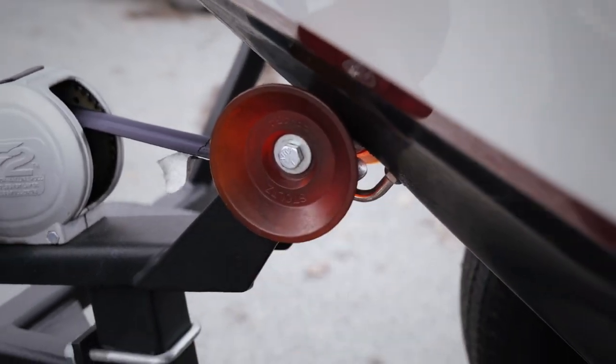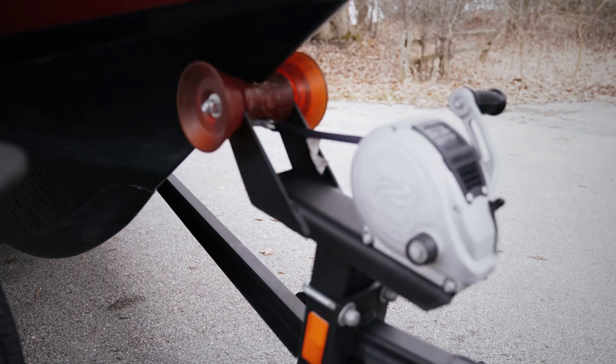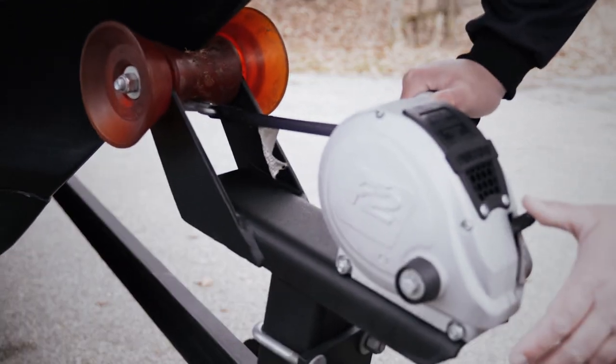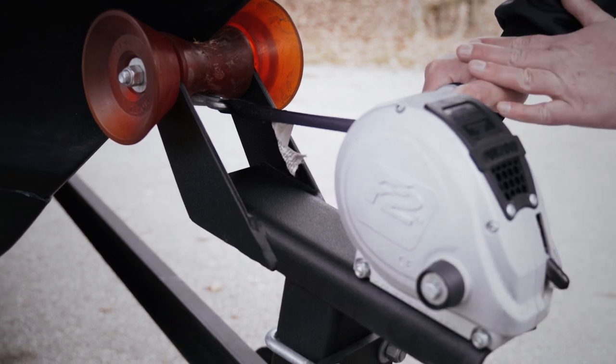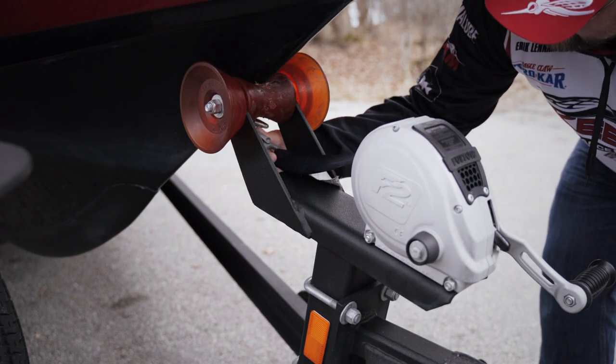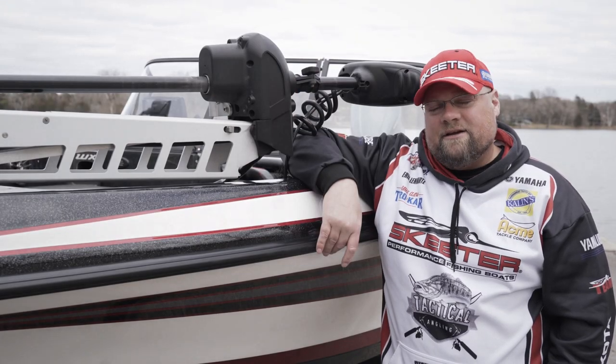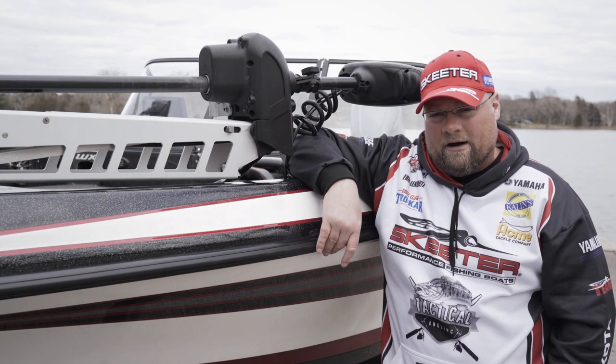The first thing you want to do is unclip and remove your safety chain. All Skeeter Bolt trailers are equipped with a Fulton F2 winch. Go ahead and push your lever down while putting tension on the handle, then unclip your front strap. Keep in mind that in icy conditions, leave your winch strap attached until you back down to the water.